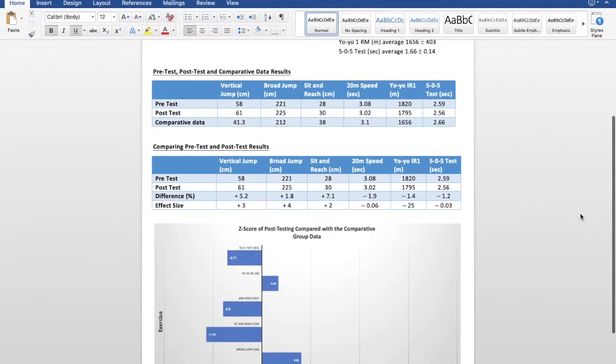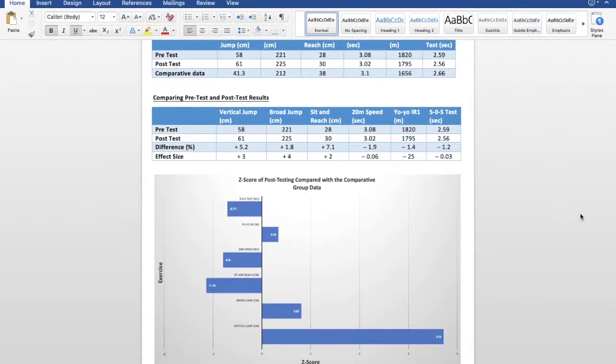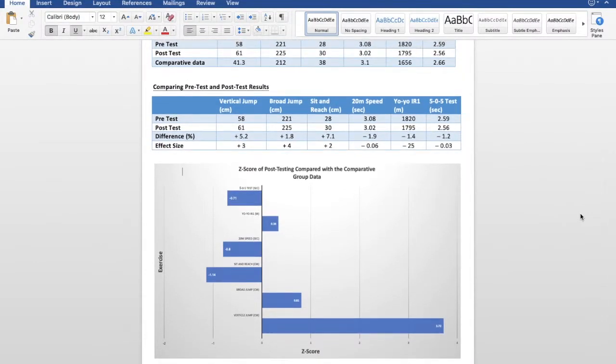When looking at the z-score, this shows how many standard deviations away from the mean he is. Keep in mind, just because there's a negative value in these, that does not mean it's worse — in those areas, the less time you have, because it's a speed test, the better. This shows his post-test results compared with the comparative data used to calculate the mean.